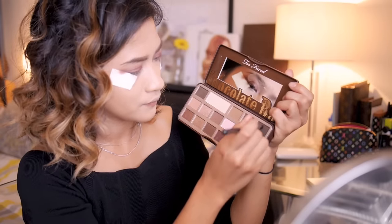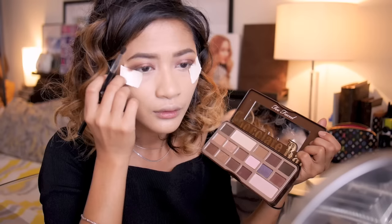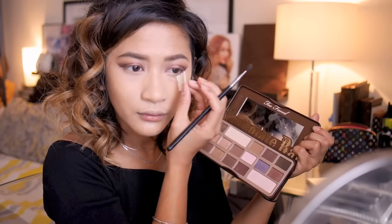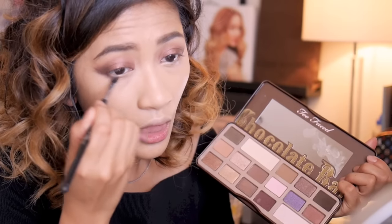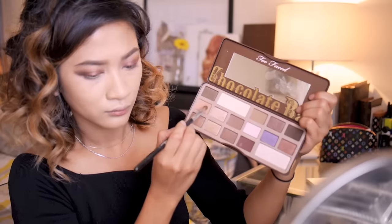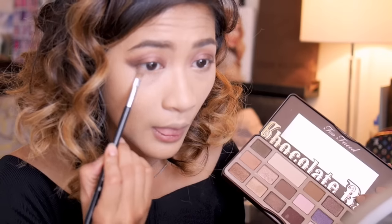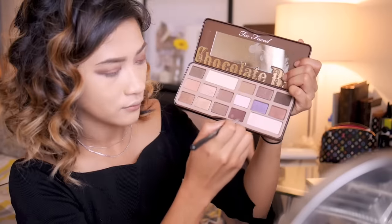For more depth, take an even darker matte brown shadow and apply this at the very corner of your crease with a small fluffy brush. Now we can peel off that post-it note and using those last two darker shadows, blend that harsh line away. Smoke out the outer third of your lower lash line with those colors. Then I'm taking the medium matte brown from earlier and applying it to the inner two-thirds of my lower lash line for a hazy smoky effect.